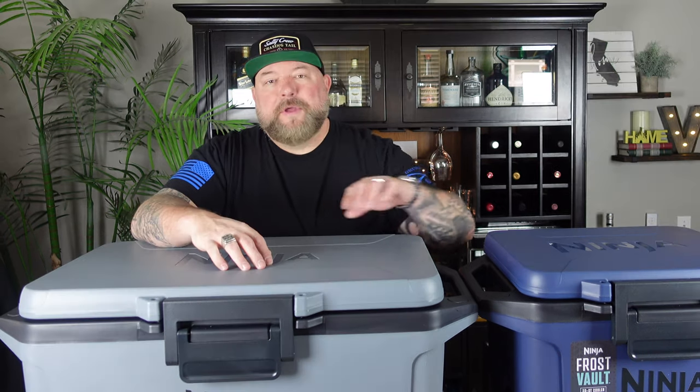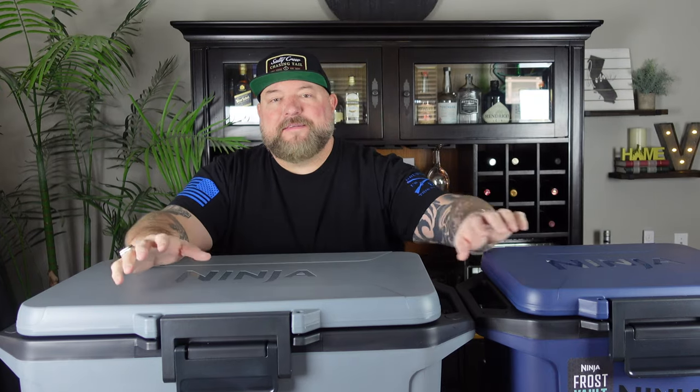I'm going to go ahead and go through all the features on both of these coolers. We got the 30 quart right here and the 50 quart right here. I will have links down below for both of them — there will be affiliate links. So if you want to get one of these, it doesn't cost you anything more to do it, but it helps out your boy. Might as well use my link, right? Helps pay for this new studio.